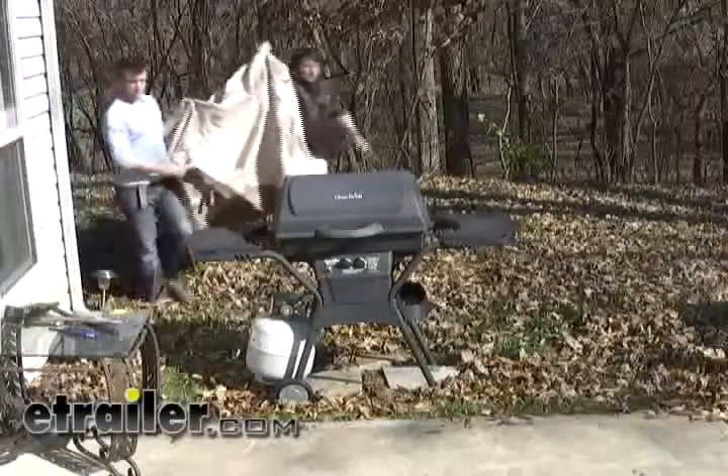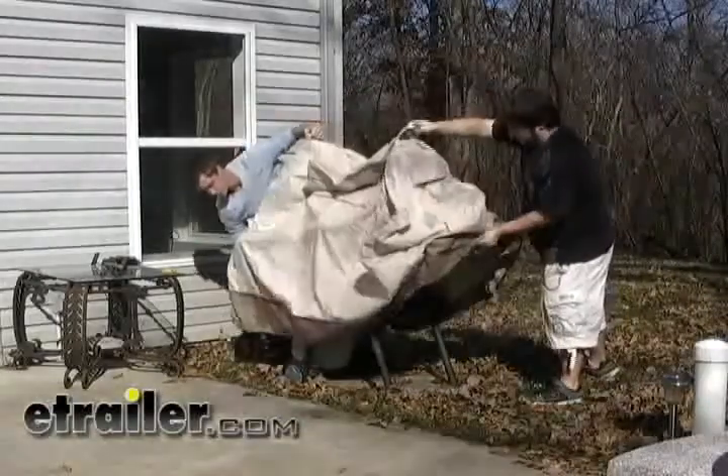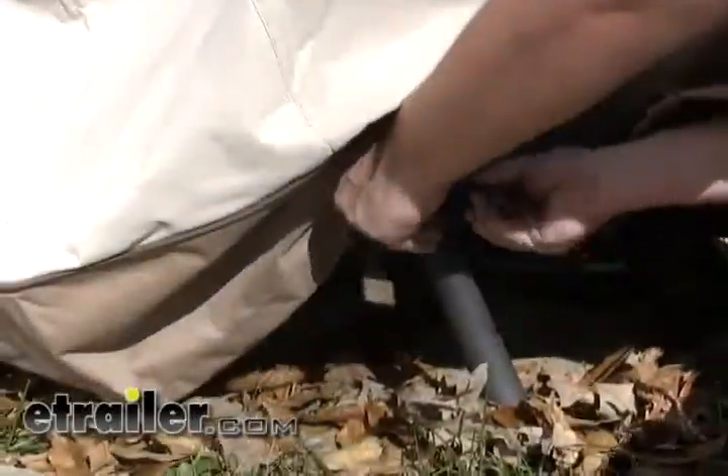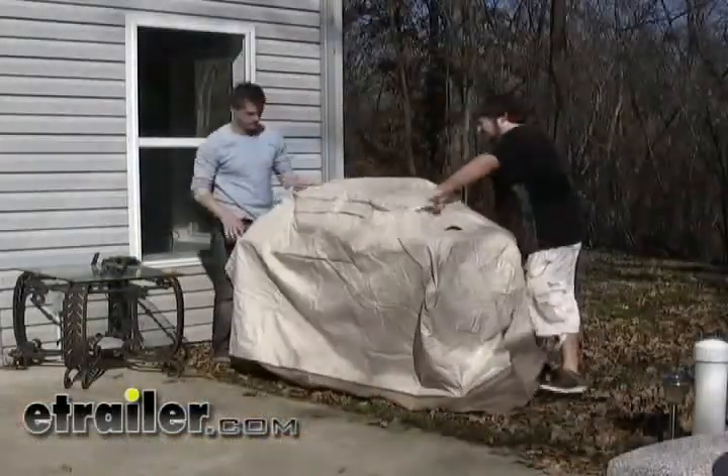The next cover we're going to show you is a barbecue pit cover. Another feature of this cover is clips that go onto the legs of your grill to keep it from coming off. Just slide it over the top of the barbecue pit and you're done.